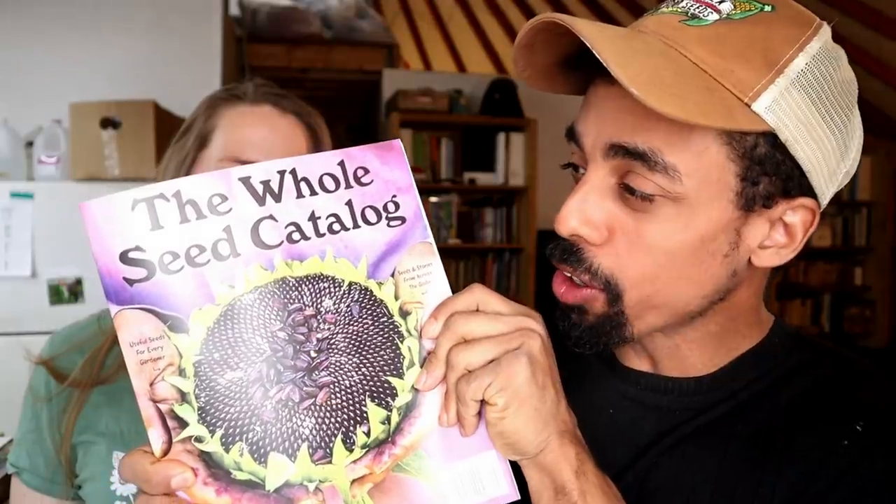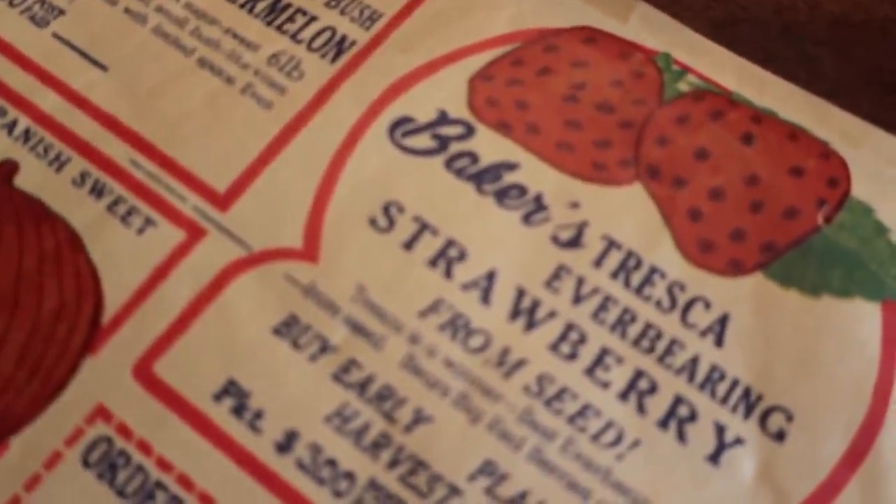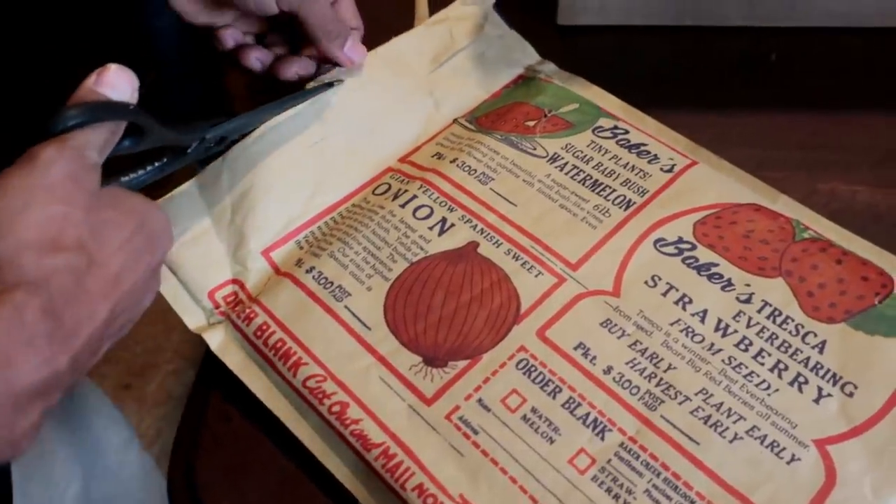Recently we got the new Baker Creek Full Catalog. It is jam-packed with all types of heirloom varieties of produce, vegetables, and flowers. It is just fantastic, and you can get one of these - all you have to do is check out the show notes below. They also have a smaller, more condensed catalog that is free. This catalog came in a really neat vintage package, and Baker Creek Company is fantastic.